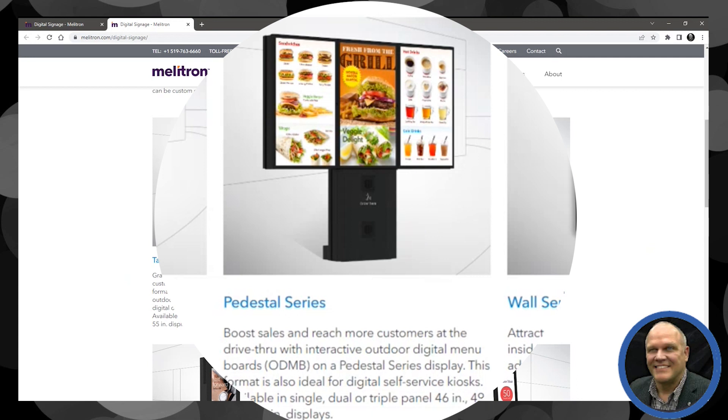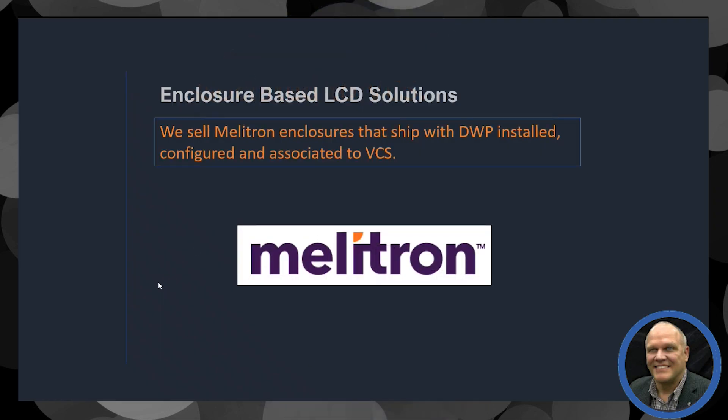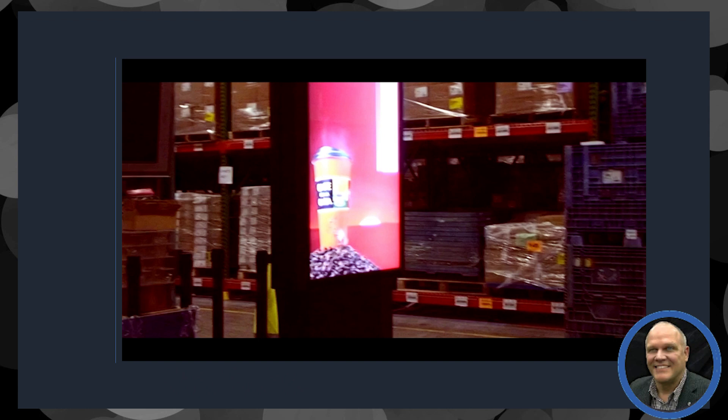We have one of these in our lab in Brookings and we can take a look at that in this video. It'll show you a little bit about what it looks like and what the screen quality is. This is a 55-inch LG mounted inside the enclosure.